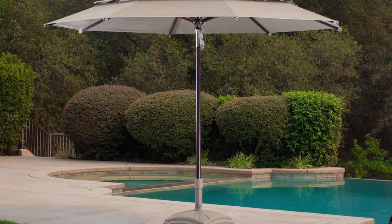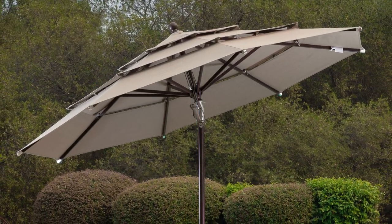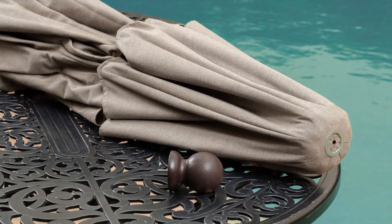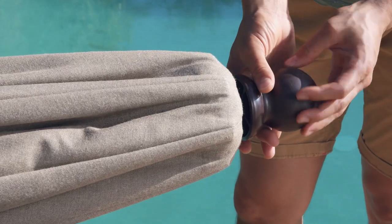Congratulations on your purchase! You are just minutes away from using your new ProShade 11-foot market umbrella. In this short video, we will show you how to assemble your umbrella. The umbrella ribs may compress during shipping. Please follow these instructions before opening your umbrella to avoid causing damage.